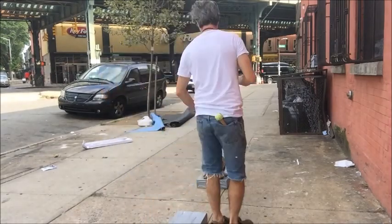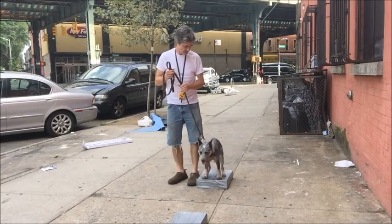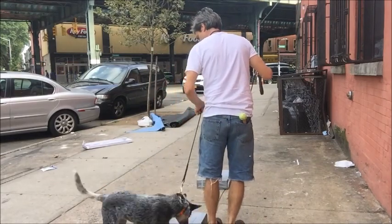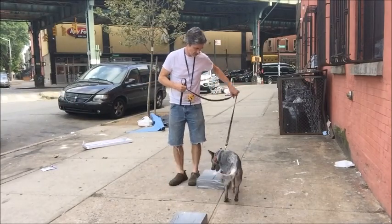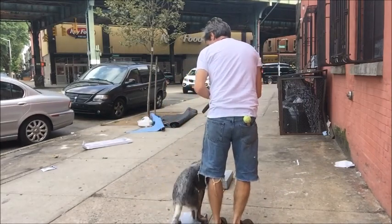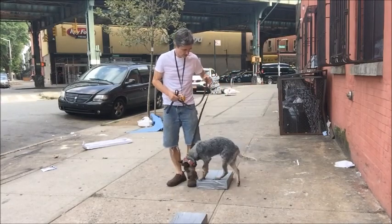Sit. Hano, heel. Sit. Hano, heel. Sit. Good boy, that's good. Sit. Hano, heel — good boy, that's good, sit. There's a car parking — it's distracting him. Hano, heel. Go heel. Sit. This is one of the ways that we do it.